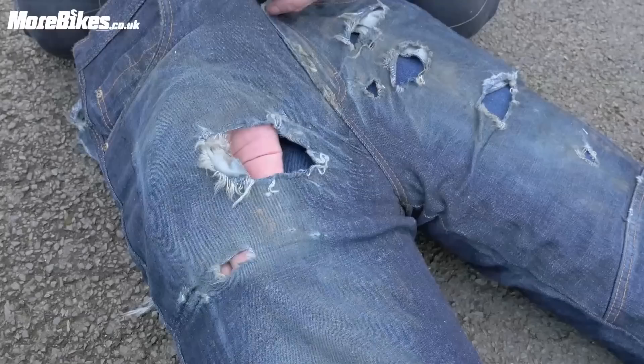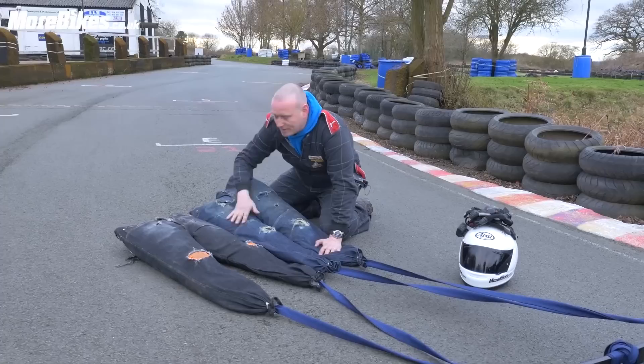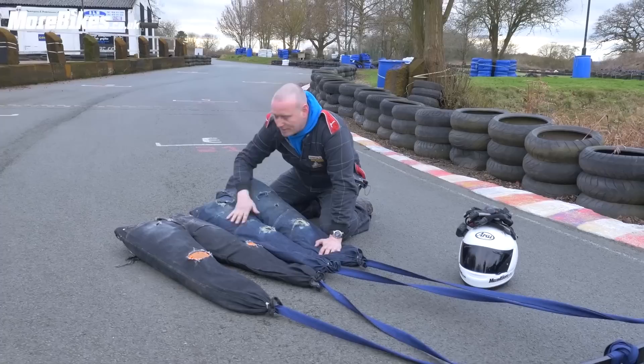Here though, nothing — this all would have been against your flesh. So, here we've got a budget pair of jeans and a premium pair of motorcycle jeans. There's a £90 difference between these, and certainly seeing the damage here and knowing that would have been my flesh, to me it's certainly worth paying that bit extra.